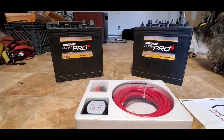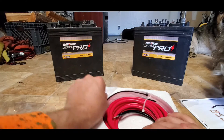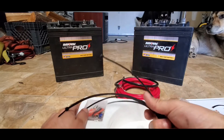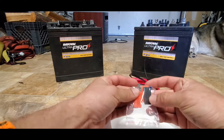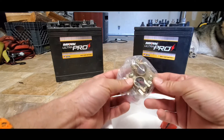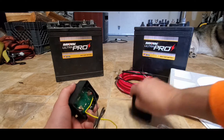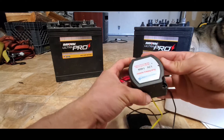Let's see what we got. There's a positive, a ground, a bunch of zip ties, some hardware, some shrink wrap, battery post connections, isolator wires, and a couple of posts.